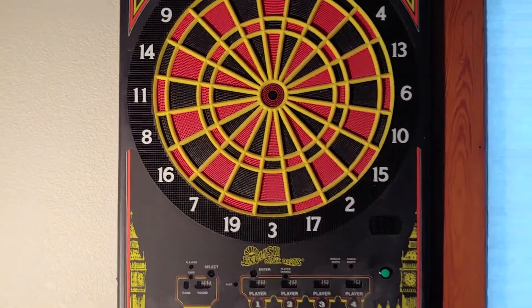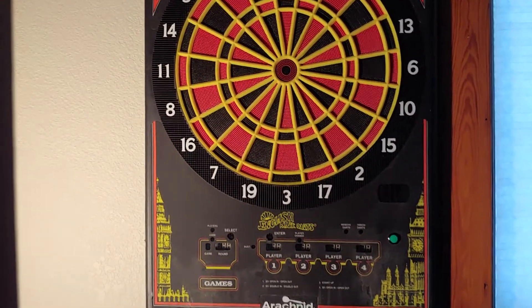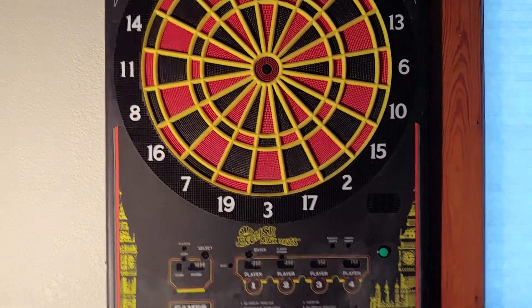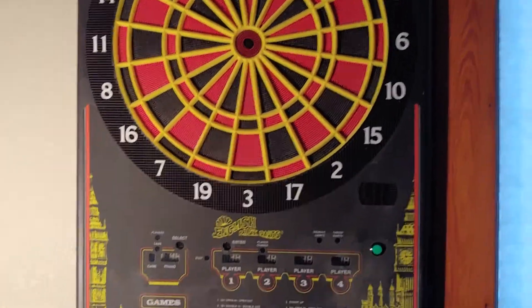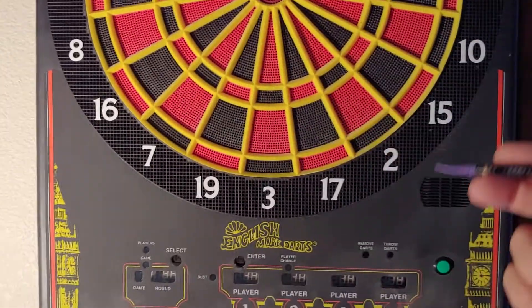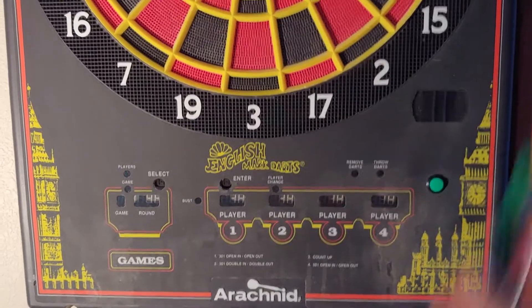Hey, this is Mike and I'm working on a project that I made for a dartboard. It's called DARTPANEL, and there are a couple of projects out there on the web already that are like it. All it is is a hack of an old dartboard — you take the back off, take the guts out, and then you replace the processor with your own.